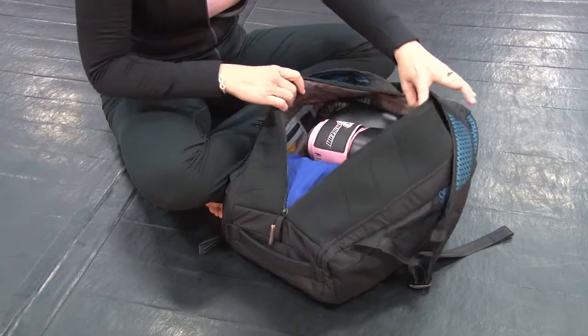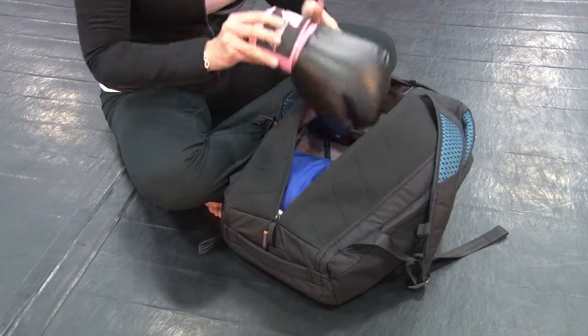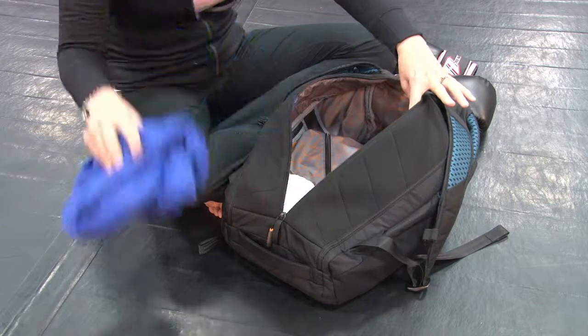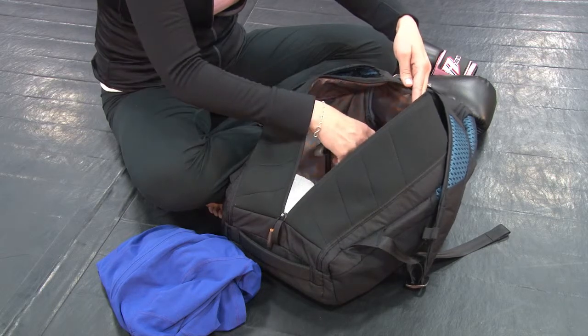Let's take a look at the inside of the duffel pack. There is an amazing amount of storage, organization, and antimicrobial protection throughout. You can easily fit all of your gym gear, extra clothes, and towels, and there are fantastic pockets inside for things like your heart rate monitor, toiletries, or accessories.